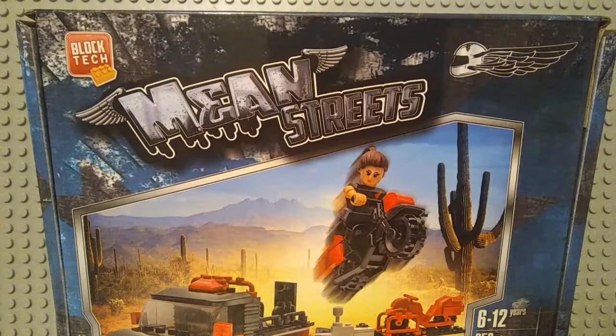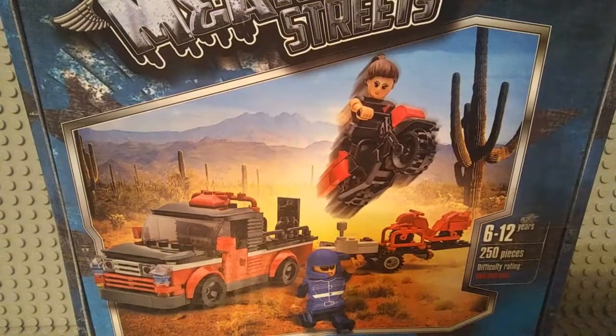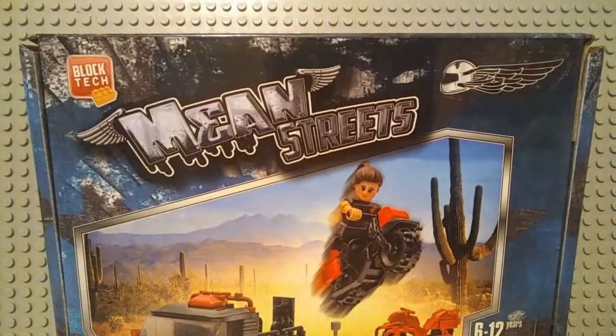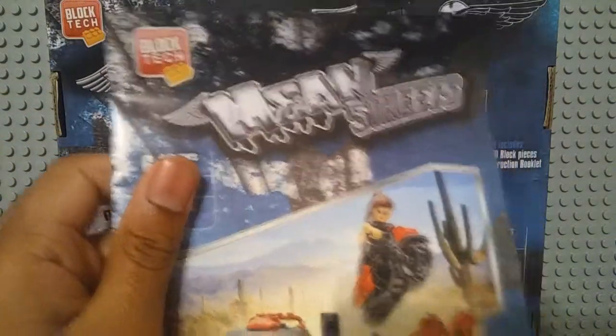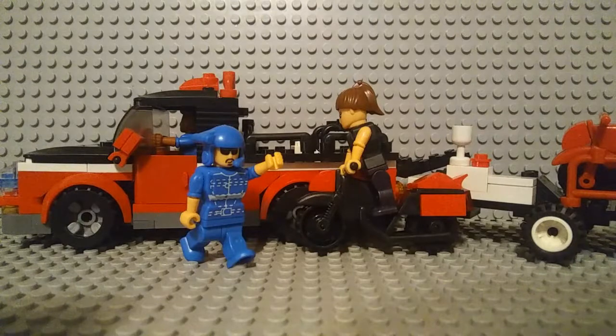So this is the front of it. It comes with a truck, two motorcycles, and three minifigures. And here is the back. It also comes with the instructions. So this is what the truck, motorcycles, and minifigures look like.